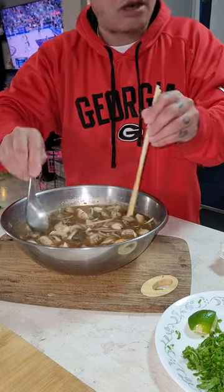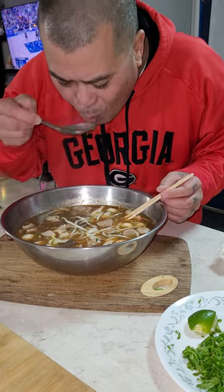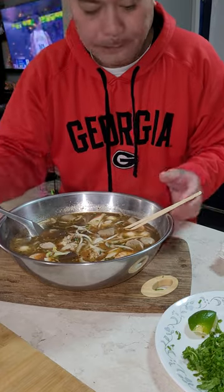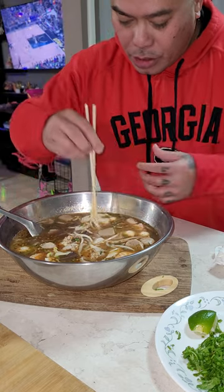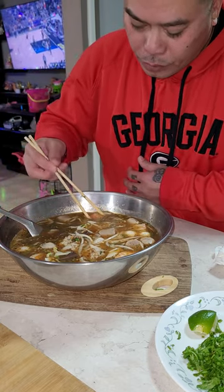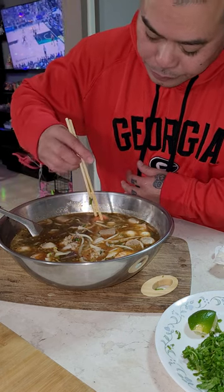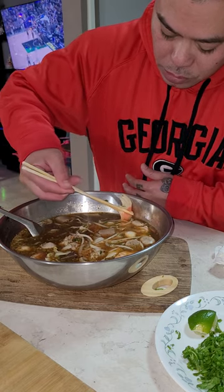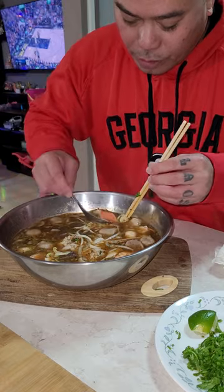Oh my God. I don't know what to say. Subscribe to my channel, okay? Put a like. Let me taste this. Imitation crab for you guys. Kinda hard to get it. Man, I might as well get it with a spoon.